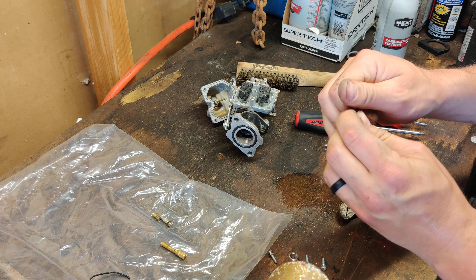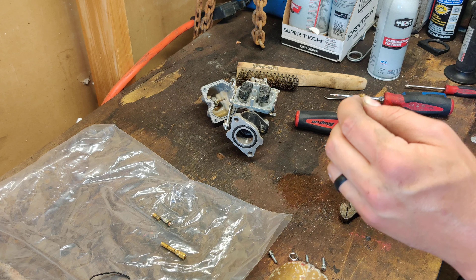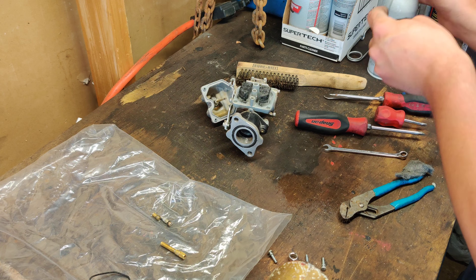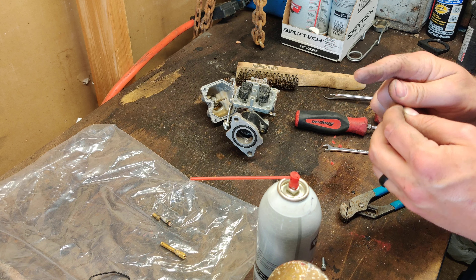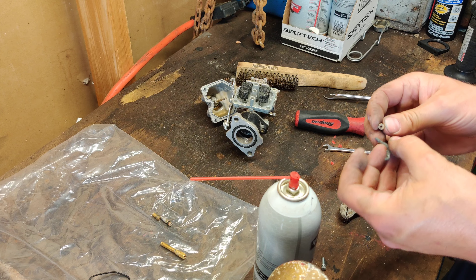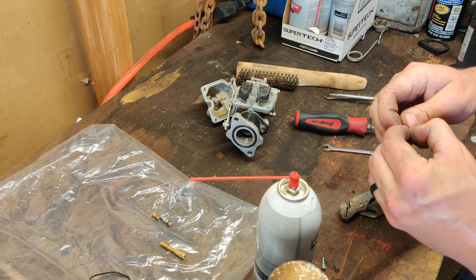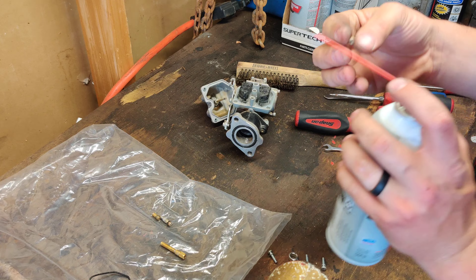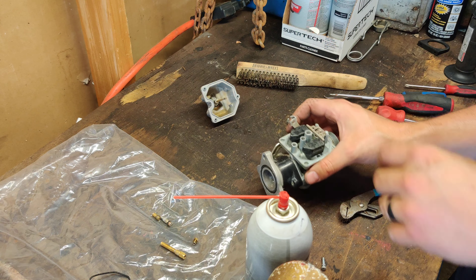I know a lot of people replace their jets — they buy carb kits and replace all the jets in the carburetor. It's not necessary, it really is not at all. Just take your time and clean them out. Unless somehow you've put enough miles on a jet to actually change its size from fuel going through it — I have never heard of that happening, I don't even think it's possible. Other parts of the carburetor can wear out because of miles, but I've never heard of a jet wearing out. That side's clean — put that guy in there, that jet is clean. On to the carburetor.